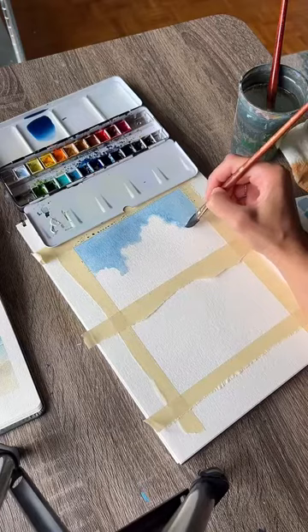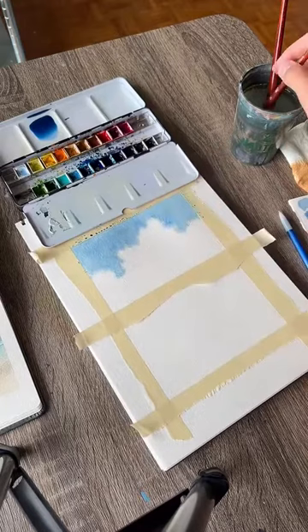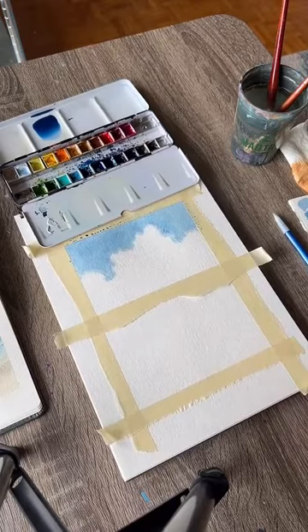You can only do this while the paint is still wet, so make sure you make your decision and do it, or just let it dry. There's our sky, and we need to put in our clouds.